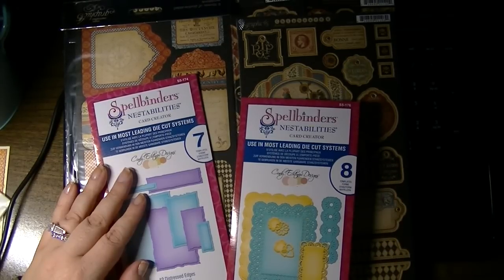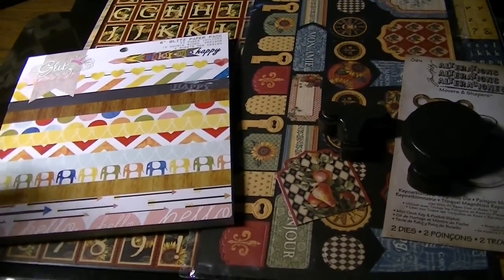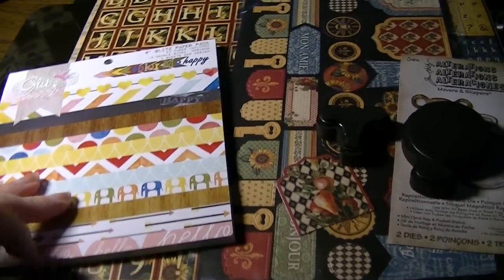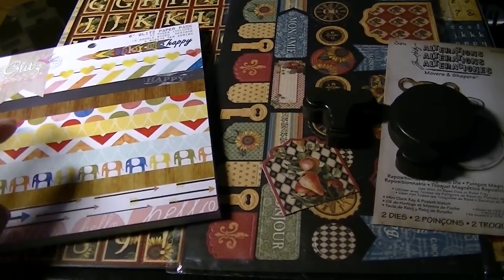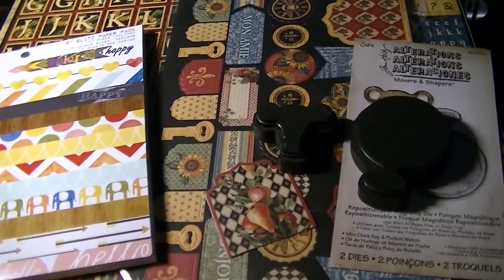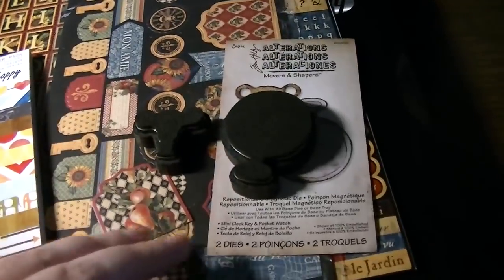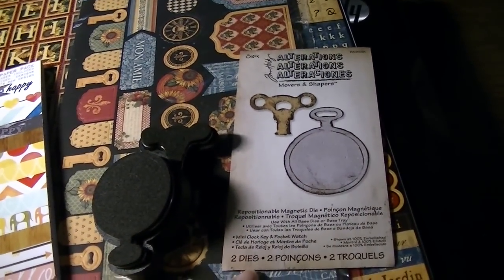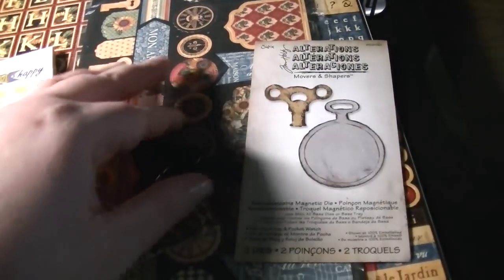Hi everyone, it's Natasha. I just did a video of a Blitzy haul with Graphic 45's French Country paper and I just received the second order I placed. I got the other sticker sheet — actually I think it's a double-sided cardstock sheet — and I also forgot to show you something: I got a Movers and Shapers mini clock and pocket watch.